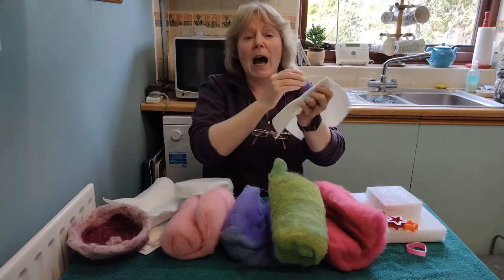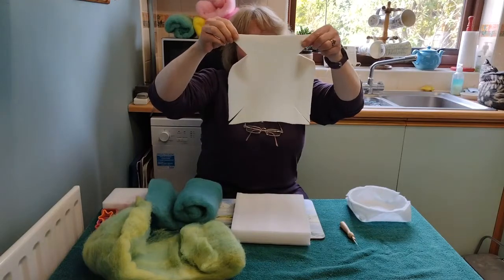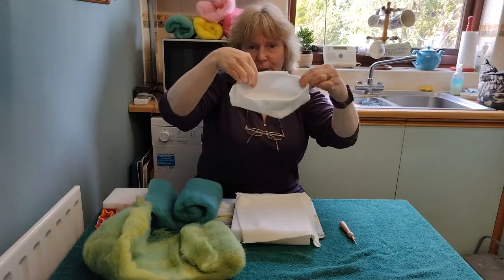I'm going to use fleece for this one and it ends up looking like that. We're going to start with a square of fabric like this with the corners cut, and it forms up into a bowl like this.